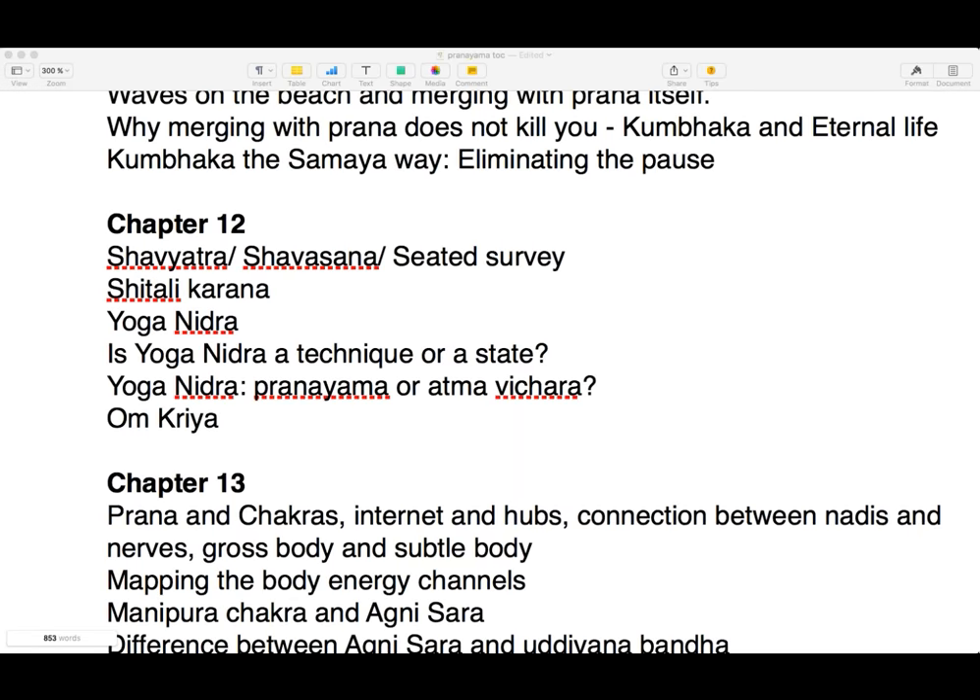This time we are going to do a practice called Shitali Karna. This is a very deep practice and is not to be mixed up with the breathing exercise also known as Shitali. It is a different practice — a very advanced pranayama practice, because it doesn't just work as a breathing exercise but actually works with prana itself.